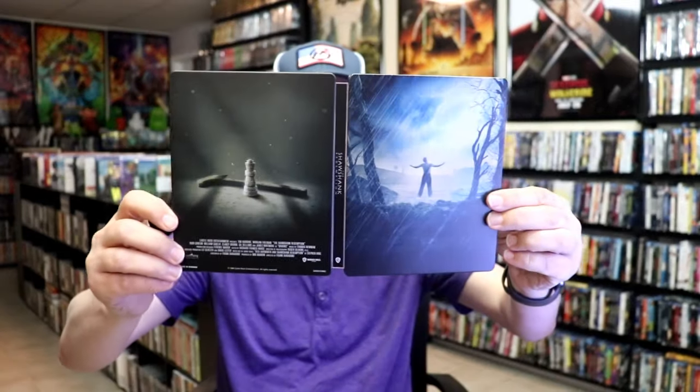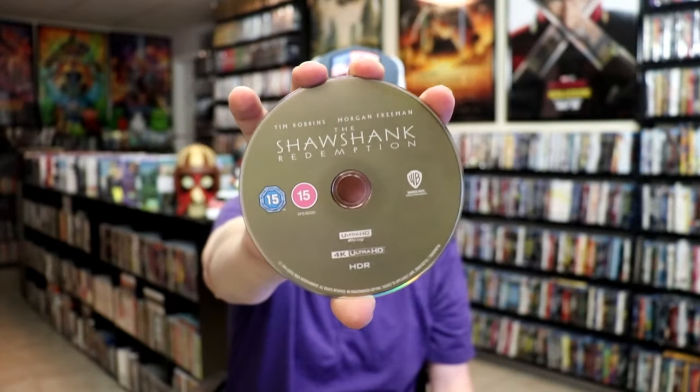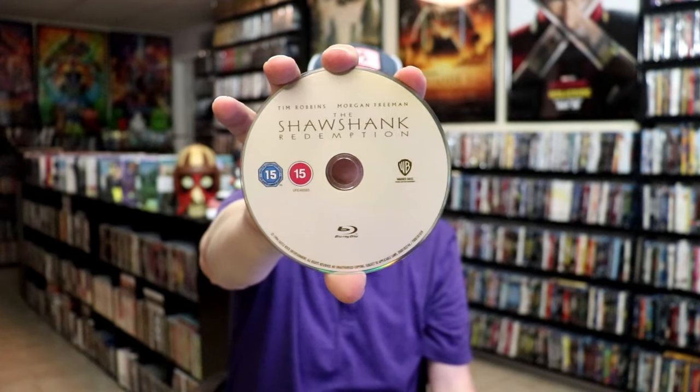Really great looking images. We open it up and we have our front and back together. On the inside, it does come with our two discs. We have our 4K disc here with no disc art, and we have our Blu-ray with no disc art. But we do have some inside artwork.